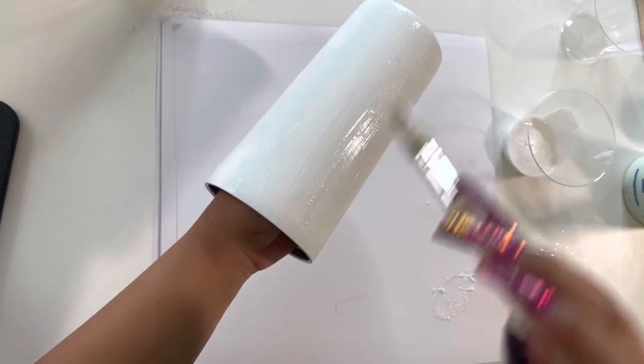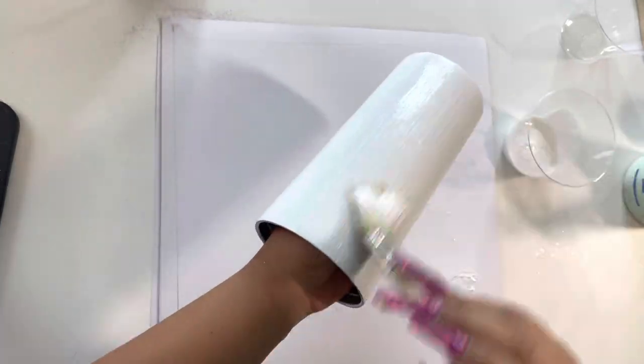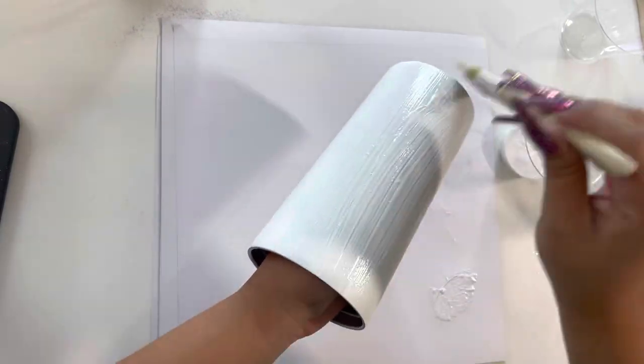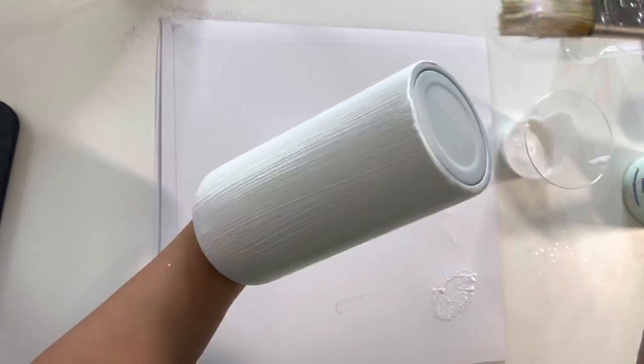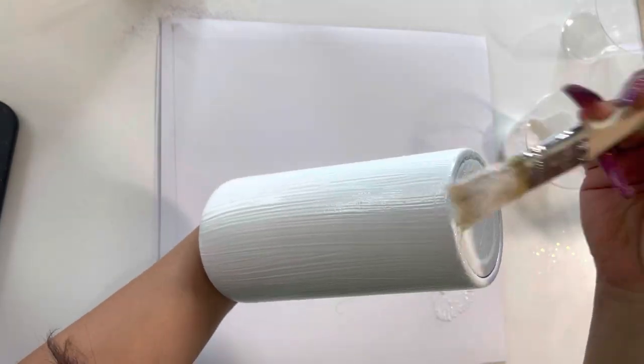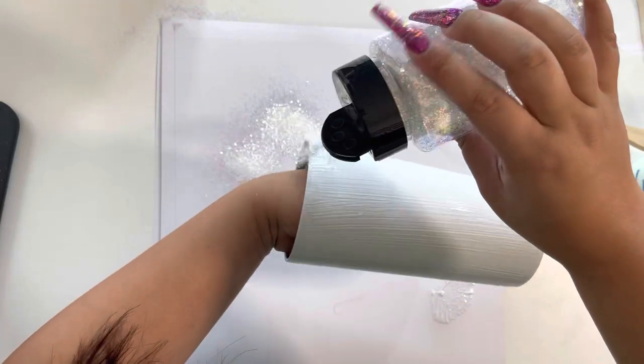I started with my prepped and painted 22 ounce tumbler from the Steel Magnolia and I'm using a chip brush to apply my Mod Podge as smoothly as I can. I really like chip brushes for Mod Podge because I can apply a generous coat, giving me a longer working time since Mod Podge dries fast.